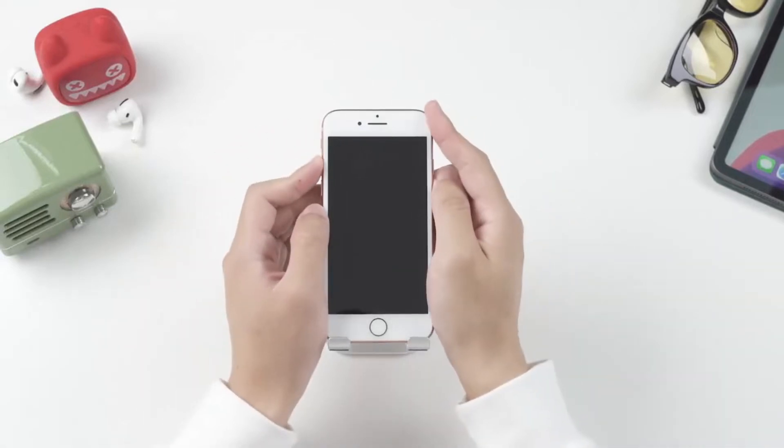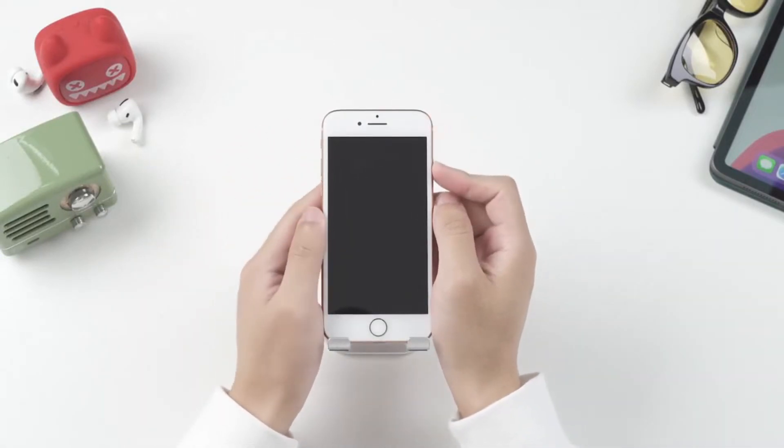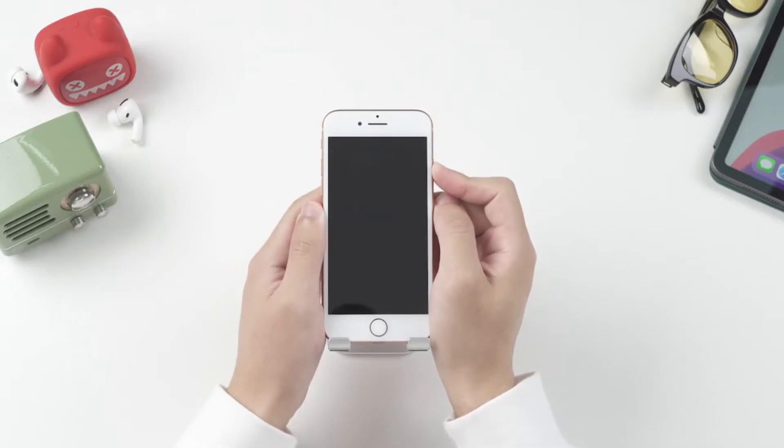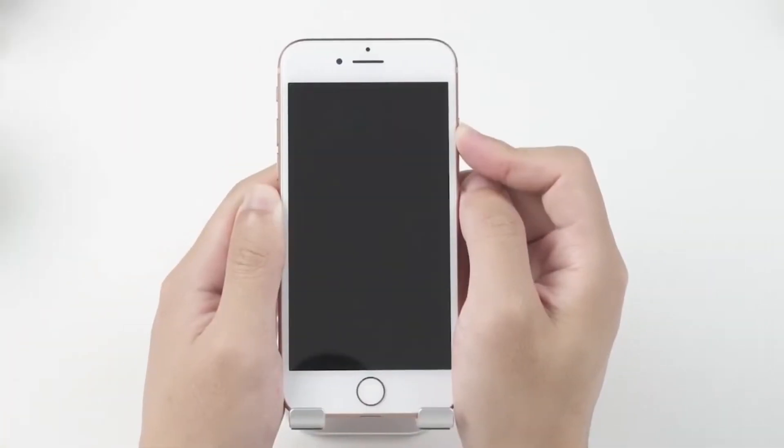For iPhone 8 or later models: quickly press and release the volume up button, then quickly press and release the volume down button, and finally press and hold the side button until you see the Apple logo. If it works, your phone should reboot and be fine again.